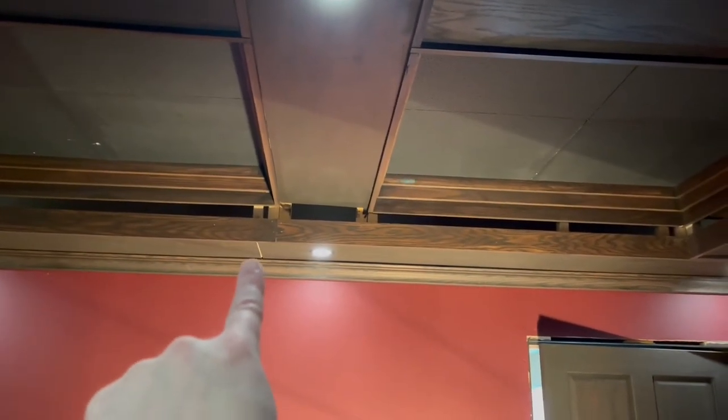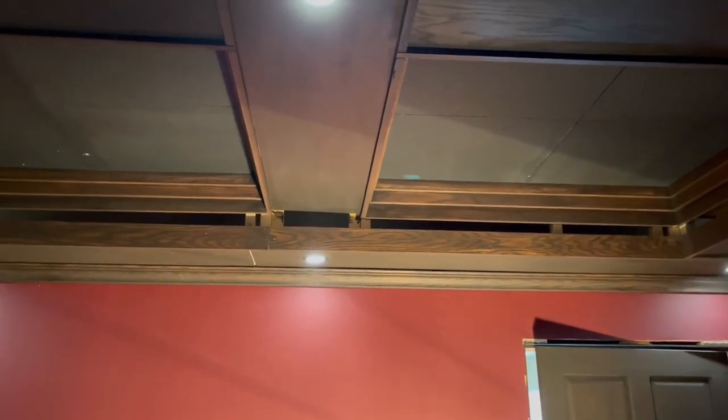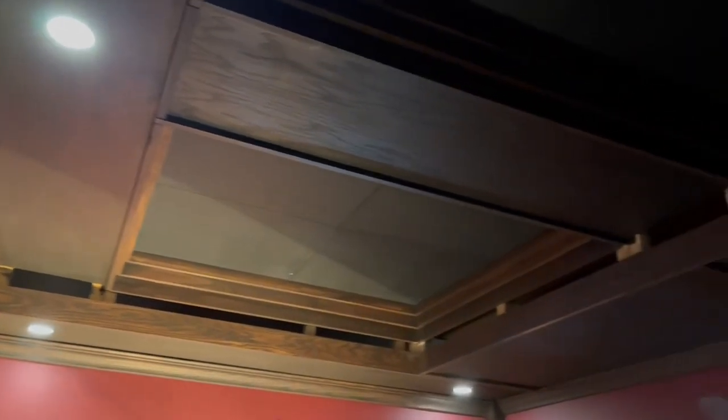Waiting for this piece to dry here — a little trim piece to cover up that seam — and that's all that is. After I do a final inspection I'm going to get carpet put in this place, then it's off to the races on the studio room.